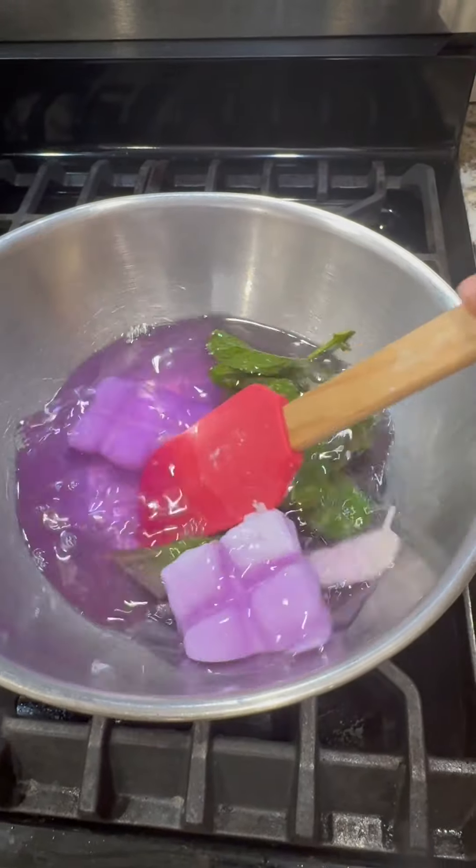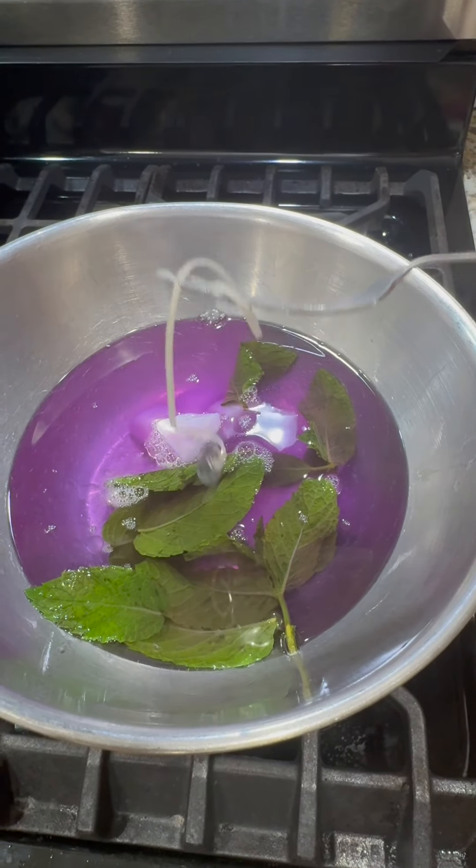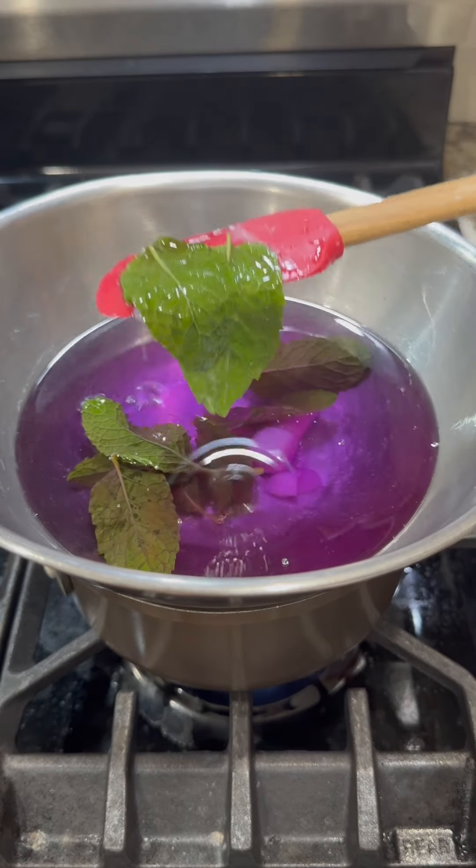Now, as this melts, using a fork, simply grab the wick right from that concoction and save this on the side. As we're finishing here, remove the mint leaves.